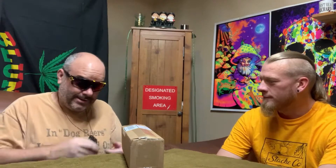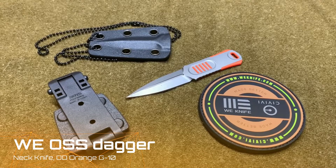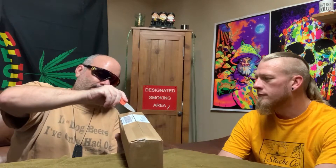I'd reach down and grab my pocketknife, but I'm not wearing a pocketknife today. Why not? Because today I'm wearing a neck knife. What one's this? This is the Wii OSS, in orange. Very nice. Both edges are sharp — one side's definitely sharper than the other. I like it. Very cool.